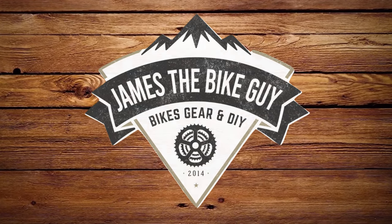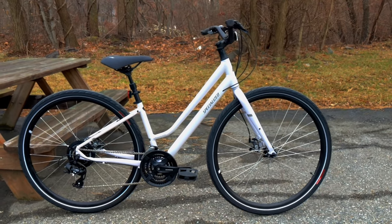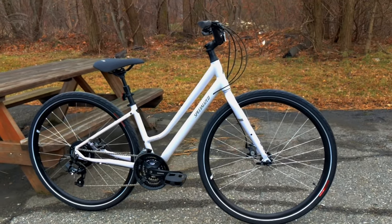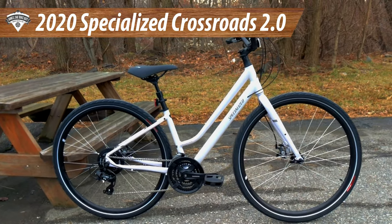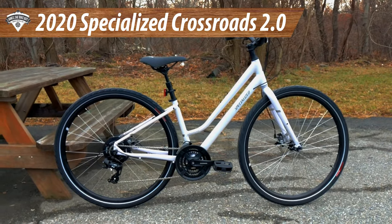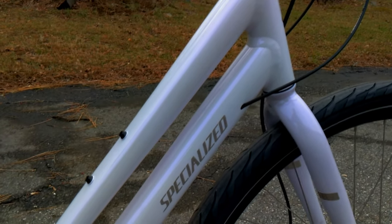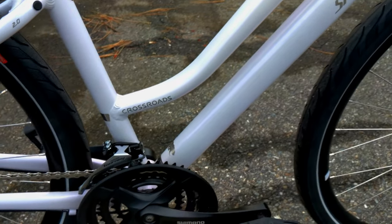On this James the Bike Guy we're taking a look at the new 2020 Specialized Crossroads 2.0. This is the mid-level version of the Specialized Crossroads comfort hybrid bike and we're going to go into the design, some of the features, and find out what it weighs. Before we get started, be sure to hit that subscribe button so you can see more videos like this in the future.